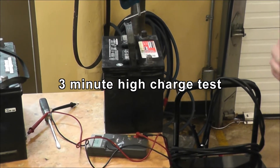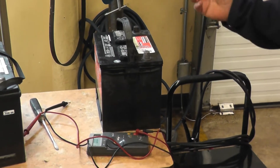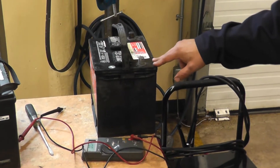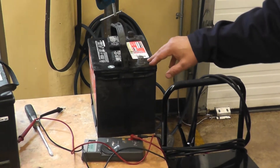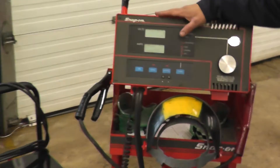Hello YouTube. I'm going to show you how to do a three minute high charge test to determine if the battery plates are sulfated, the plates are done, or they can be revived. You do this test after the battery has failed the load test.